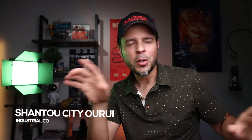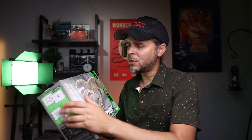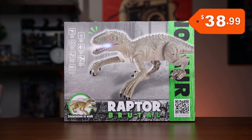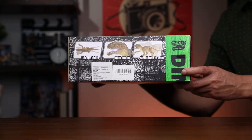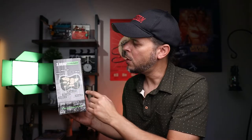So this is a velociraptor, and it's made by a Chinese company — I'm not gonna even try to pronounce the name, I'll just superimpose it on screen. Here is the box — I think it looks pretty decent. At the front you have some illustrations and also some of the key features of the dinosaur. Right here on the top as well, some key features, and the same on the back.